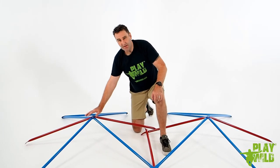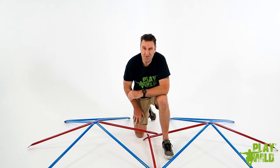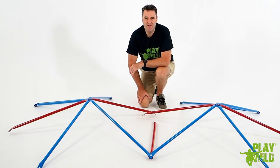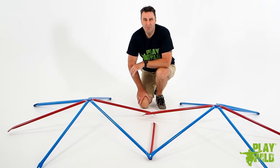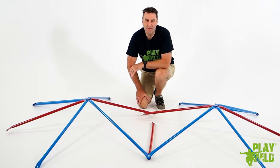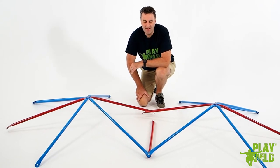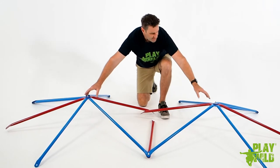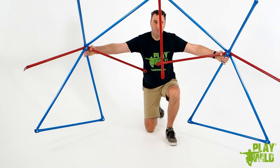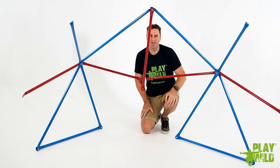At this stage be careful not to place any weight on the stars as you could damage the tubes. Now stand the two pieces up. If you're on a very smooth surface you may want to place a rug, artificial turf, or carpet underneath the two bars to provide some resistance so they can stand up. If you twist them in a little towards each other they should stand up unsupported.